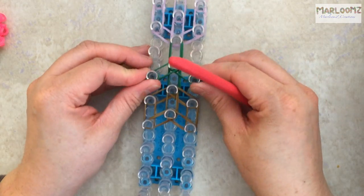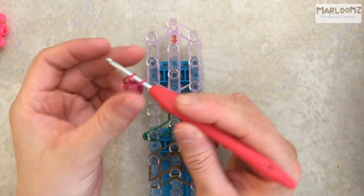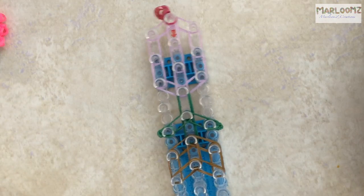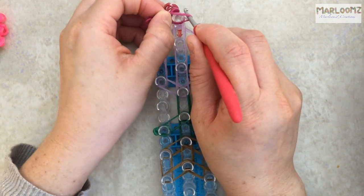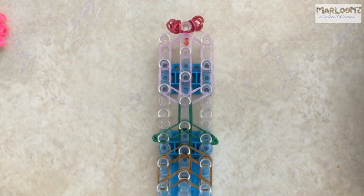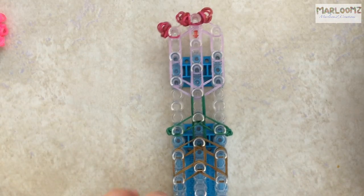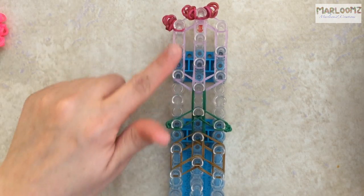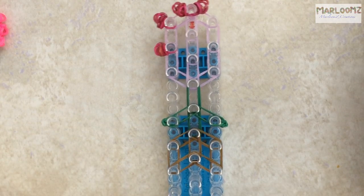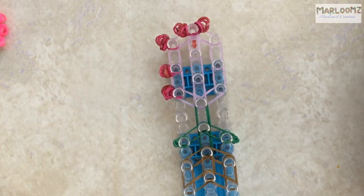Now we are going to add our flower petals. I have pre-made them, so I'm going to place two at the top — you want two on the top. Then fill in every other peg except for the middle. You're not filling in the middle, just the outer ones. Fill in the bottom as well.